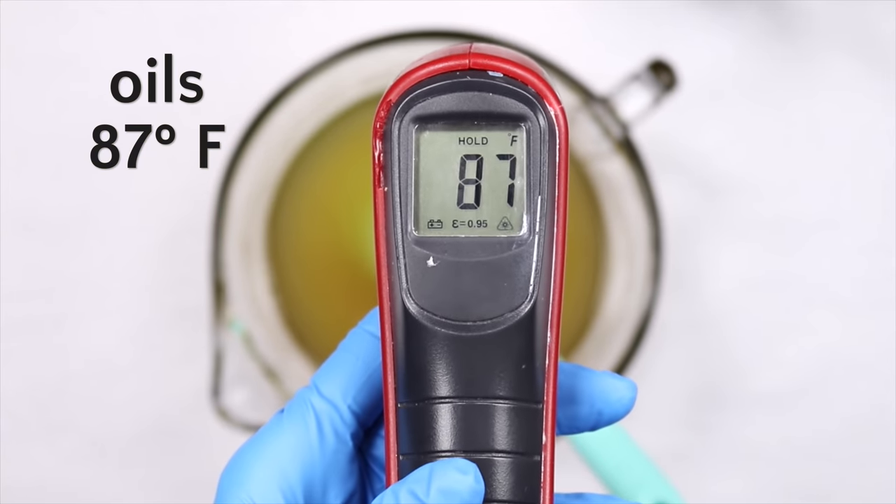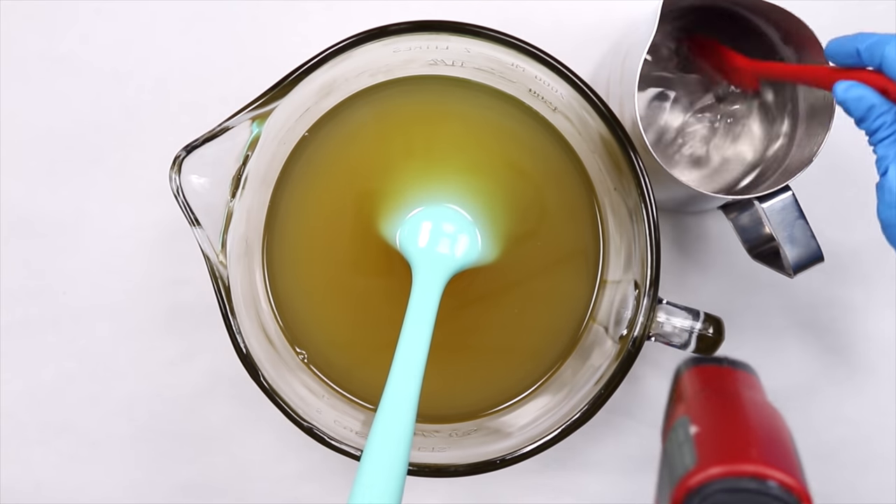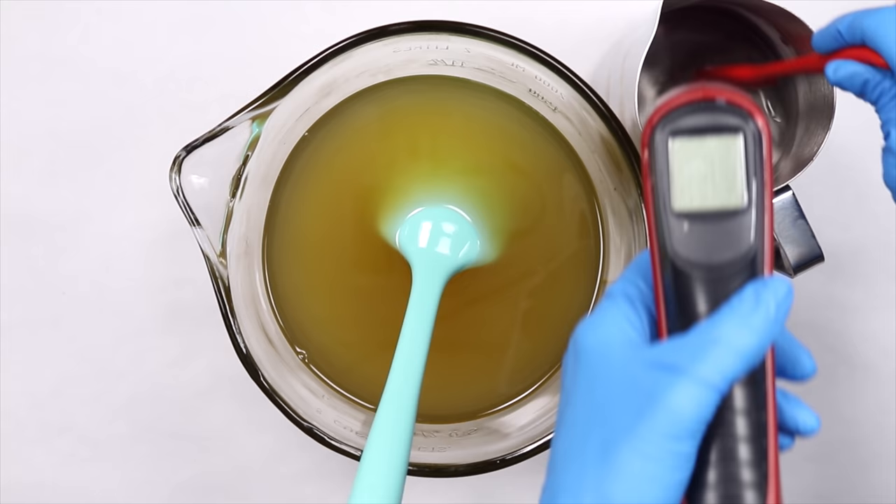You'll see here that my oil and lye are at the same temperature. It's just a coincidence and I don't really worry too much about them being that close — it just happened to work out that way.